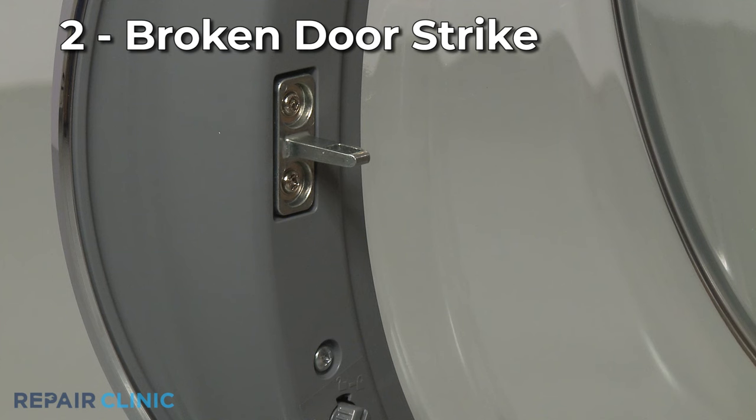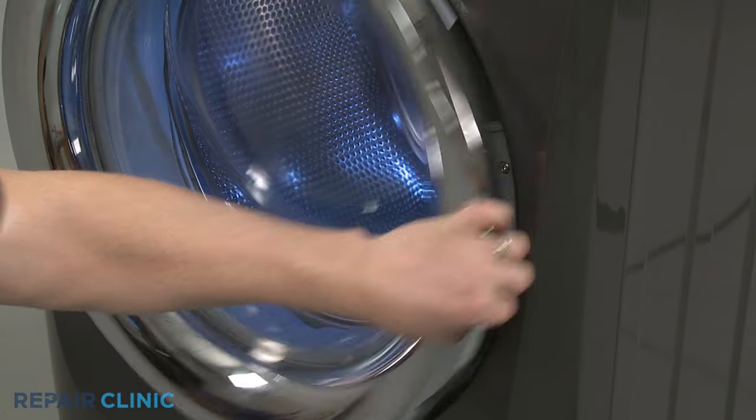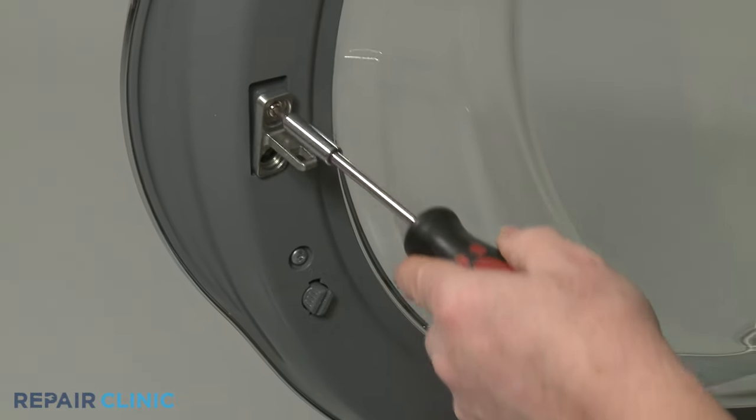The door strike, which inserts into the latch assembly when the door is closed, may be broken. Since the strike is not repairable, you will need to replace it with a new one.